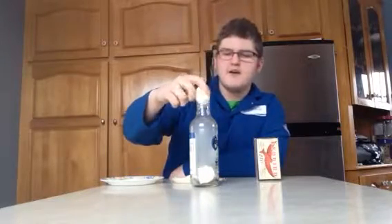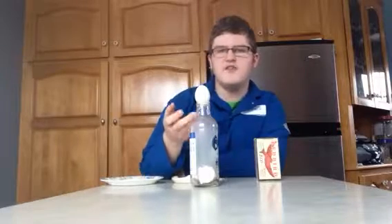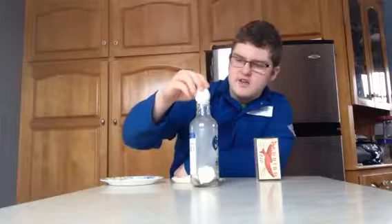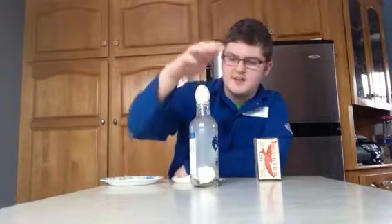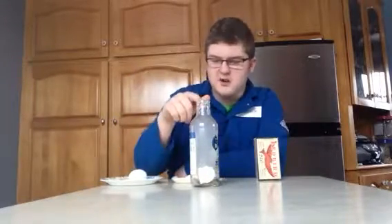When you put the egg over top, it seals it off and creates a vacuum. It wants the air from outside, so it sucks the egg — it sucks anything in its way — causing it to just go in.